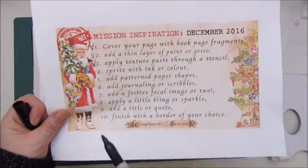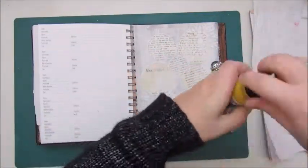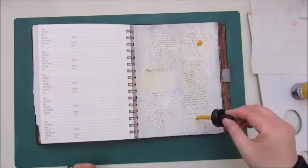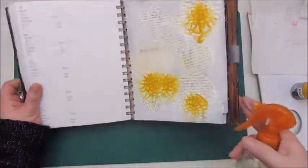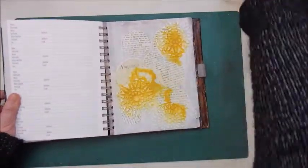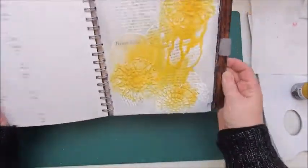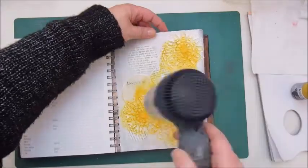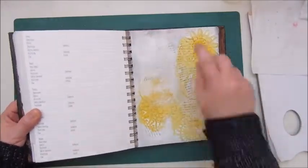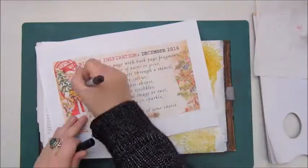Step 4: spritz with ink or color. I just recently bought a few colors of the Liquitext acrylic ink and I'm using a yellow one here, adding a few drops to my page and then spraying with water. It nicely runs into the fantasy circles I put on earlier with the modeling paste. And to add a bit more paint, I'm adding a white acrylic spray paint.